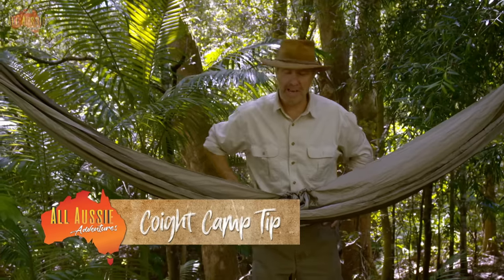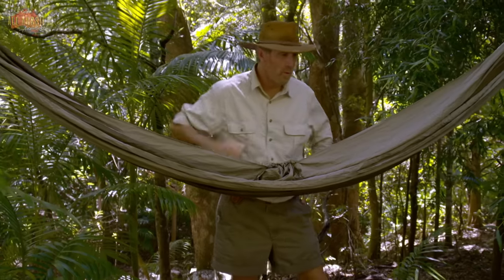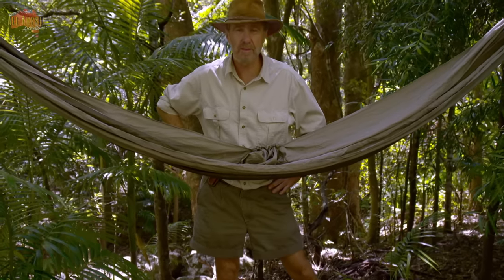An important thing to remember when making a bush shelter is to get it off the ground, because come nightfall, this place is crawling with snakes, spiders and scorpions.